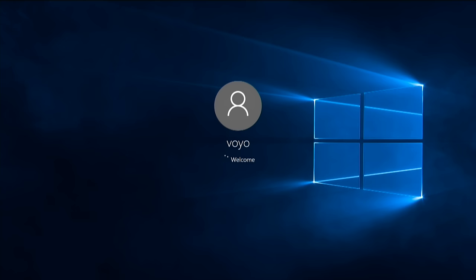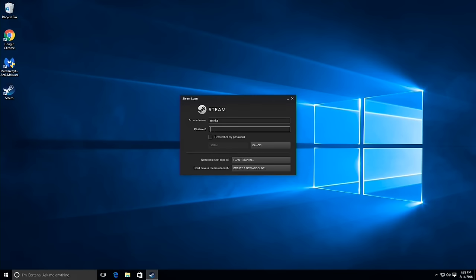As we're logging in, you'll notice a Voyo user logs in without a password automatically — this is how it came, with no setup procedure for creating your own username like most new Windows PCs would do. Windows is fully licensed and activated, which is a plus. However, it looks like they created a drive image copied to every PC they made with this unpassworded user, and they also disabled User Account Control. When you load something that requires UAC, like Malwarebytes, it won't ask you to elevate privileges — it just loads up.